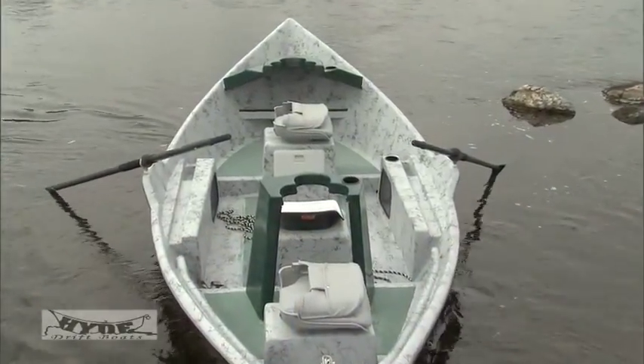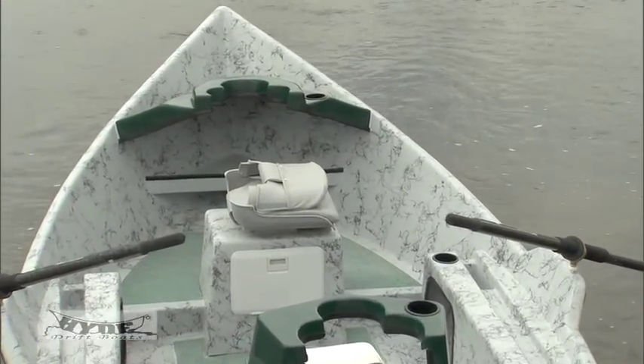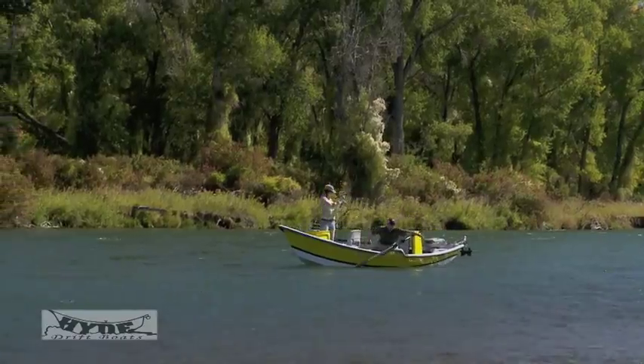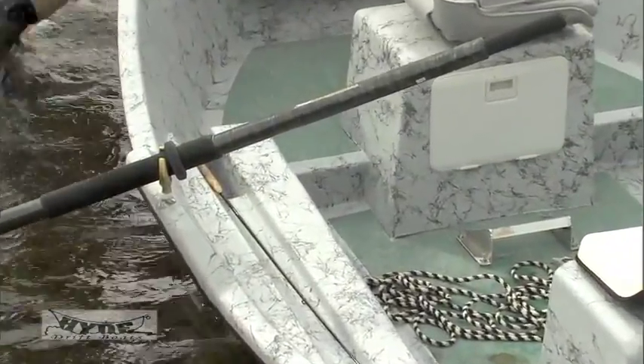The Contender Series. This boat is all fiberglass and has all the amenities pre-installed. The basic package is a full walk-through model with three storage boxes, but like all High Drift boats, can be customized. Handcrafted using the highest quality materials, the Contender Series is a quality drift boat for an affordable price.